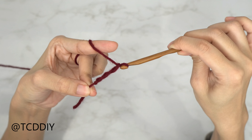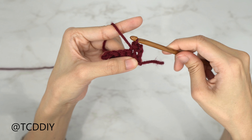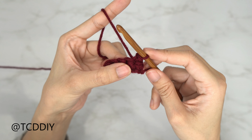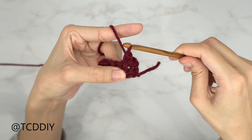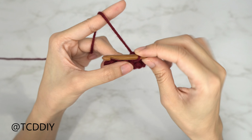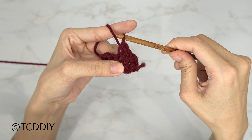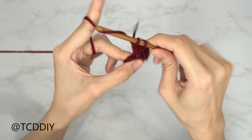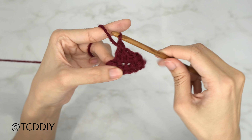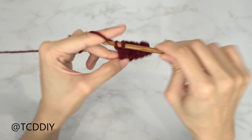The four stitches used in this project are: chain, slip stitch, single crochet, half double crochet, and double crochet. This tutorial is for a size small, but you can adjust it for your size — we explain how to in the video. Let's get started.